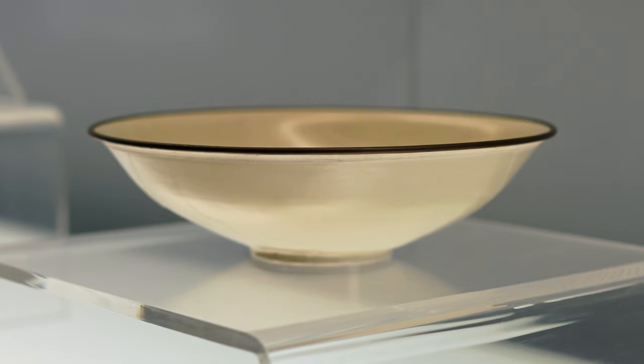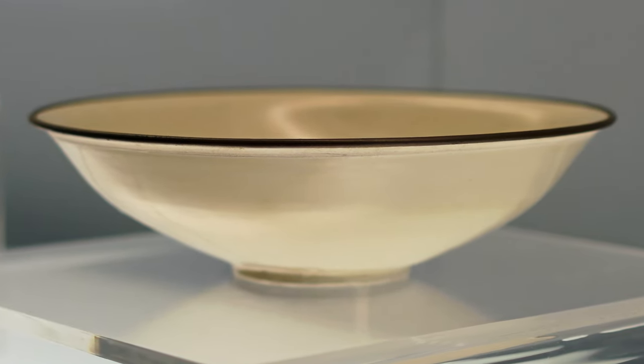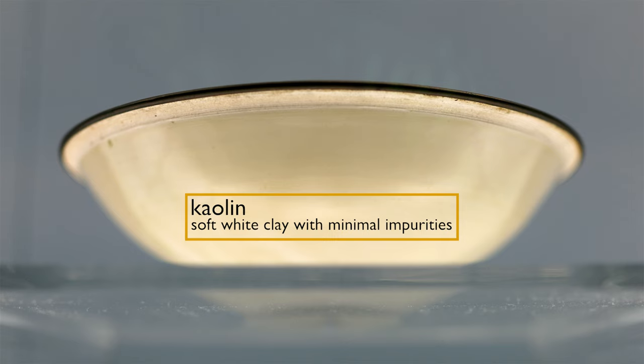This would have been thrown on a wheel and the glaze probably would have been added with a brush while it was still on the wheel. The walls are even and there's this beautiful elegant s-curve to the edge. The body was made out of kaolin clay, the material of porcelain, so that it could be fired at high temperatures and glazed.